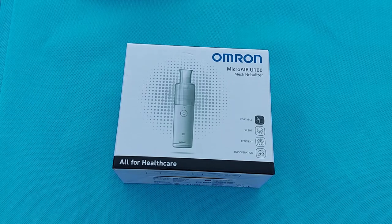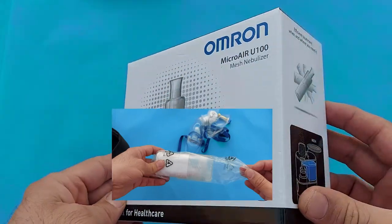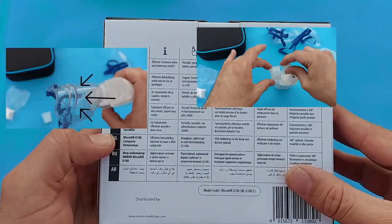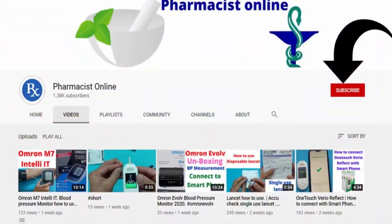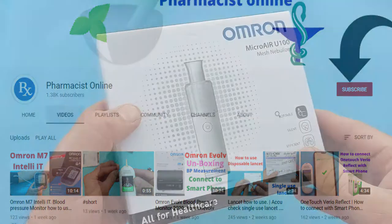Hello viewers, welcome to the Pharmacist Online. In this video I will unbox the Omron Micro Air U100, which is a mesh nebulizer. I will also show you how to use the medication in this device and how to make nebulization properly. I will give you a moment to subscribe to the Pharmacist Online, and then I will continue the unboxing of Omron Micro Air. Thanks for subscribing to the channel — let's start the unboxing.